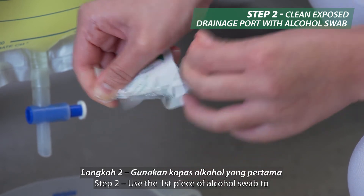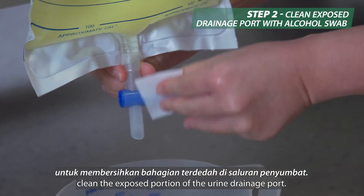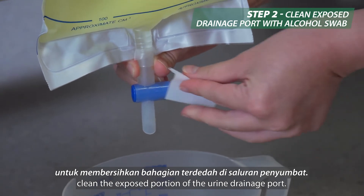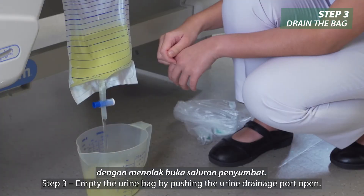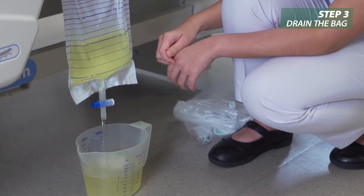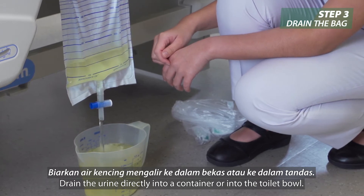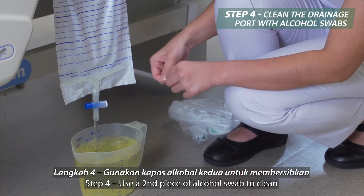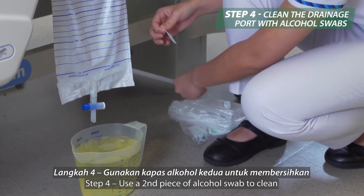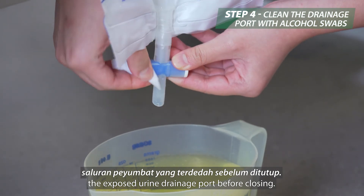Step 2: Use the first piece of alcohol swab to clean the exposed portion of the urine drainage port. Step 3: Empty the urine bag by pushing the urine drainage port open. Drain the urine directly into a container or into the toilet bowl. Step 4: Use a second piece of alcohol swab to clean the exposed urine drainage port before closing.